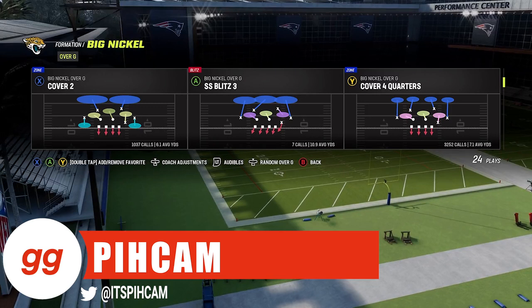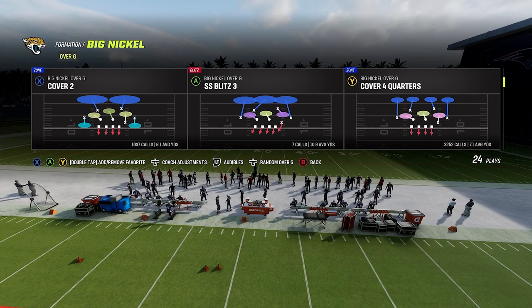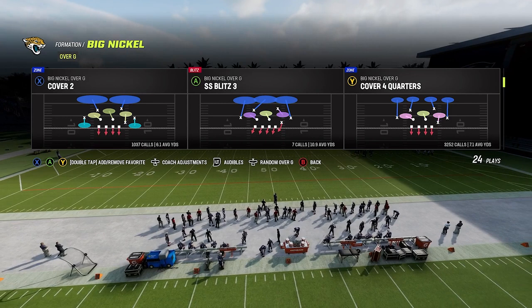What's up guys, it's Pick'em with HuddleGG, and in today's video I'm going to be going over a tip on the defensive side of the ball that I like to use when my opponent is in the red zone area, specifically when it's a goal to go situation.